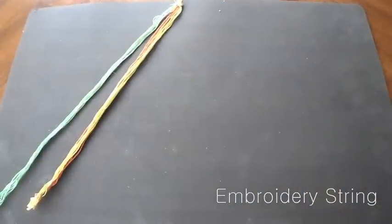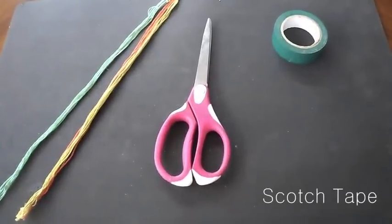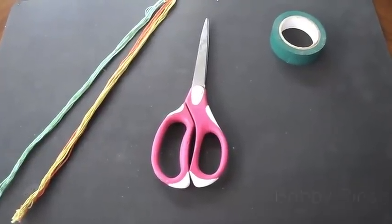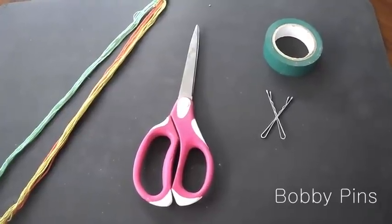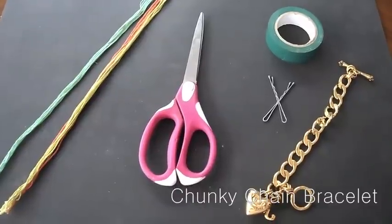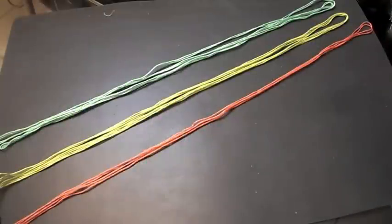You're going to need some embroidery strings — I purchased mine at Walmart — scissors, scotch tape, two bobby pins, and a chunky chain bracelet. I bought mine from Juicy Couture, but I'll put down some links where you can purchase similar ones.